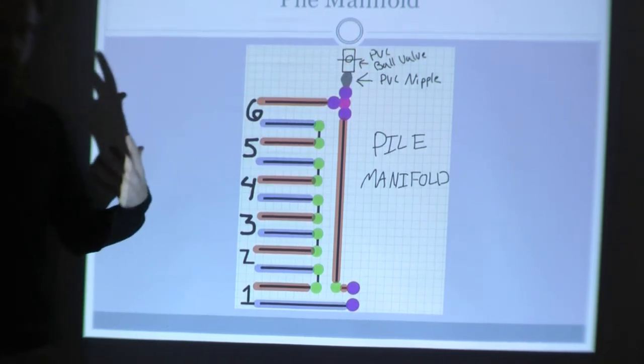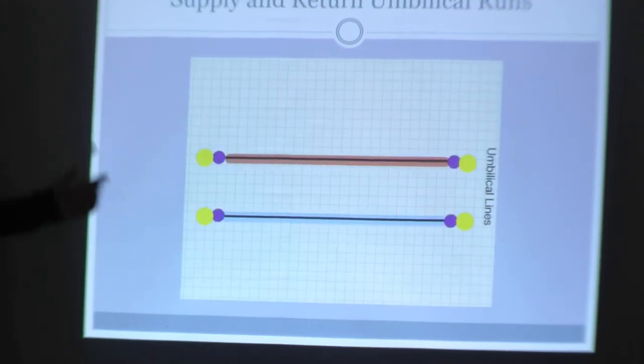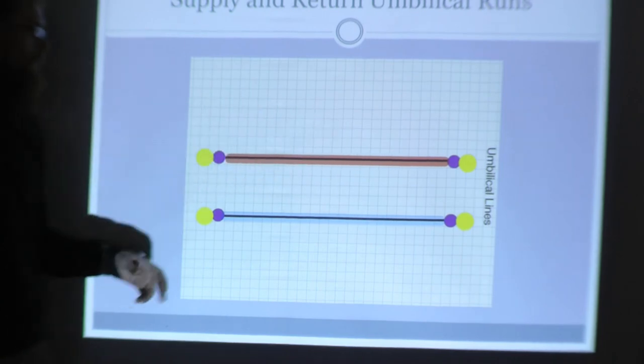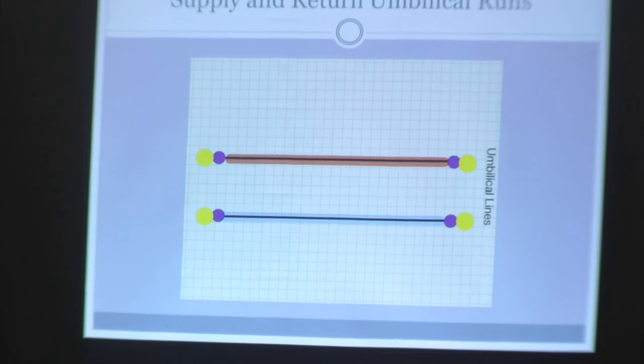The umbilical lines are very simple: hot return and cold, with connectors on each end. The pile will be on one side and the greenhouse on the other.